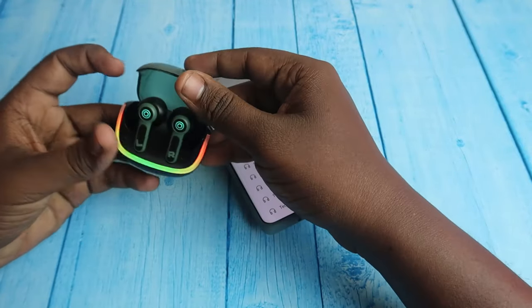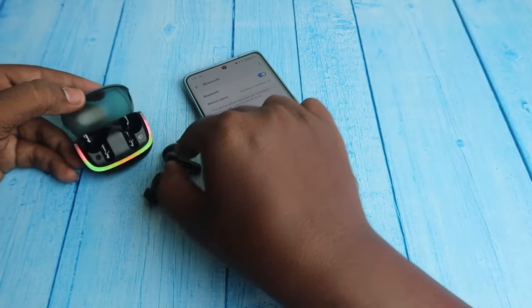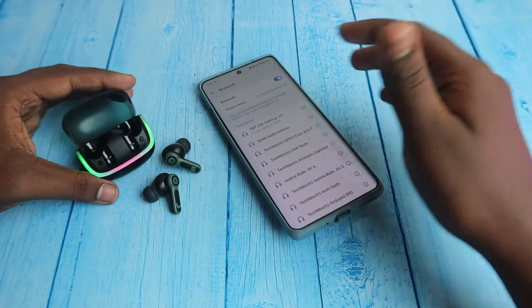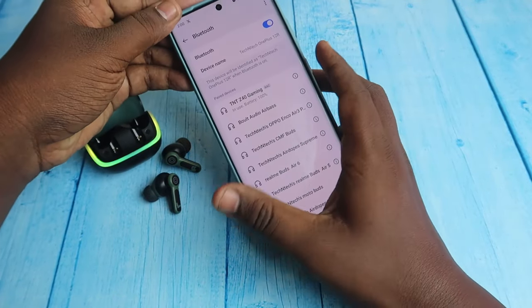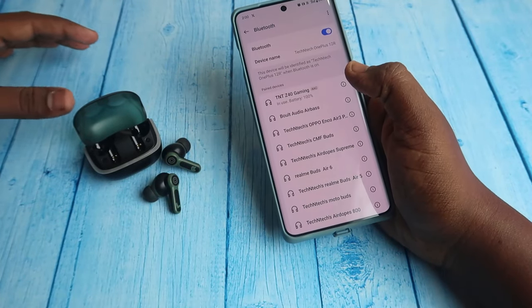First, you need to connect the Bolt Audio Z40 gaming earbuds to your smartphone. It supports auto pairing — once you open the case door and take out the earbuds, you can instantly connect via Bluetooth. If you face any issue, you can do the reset process.